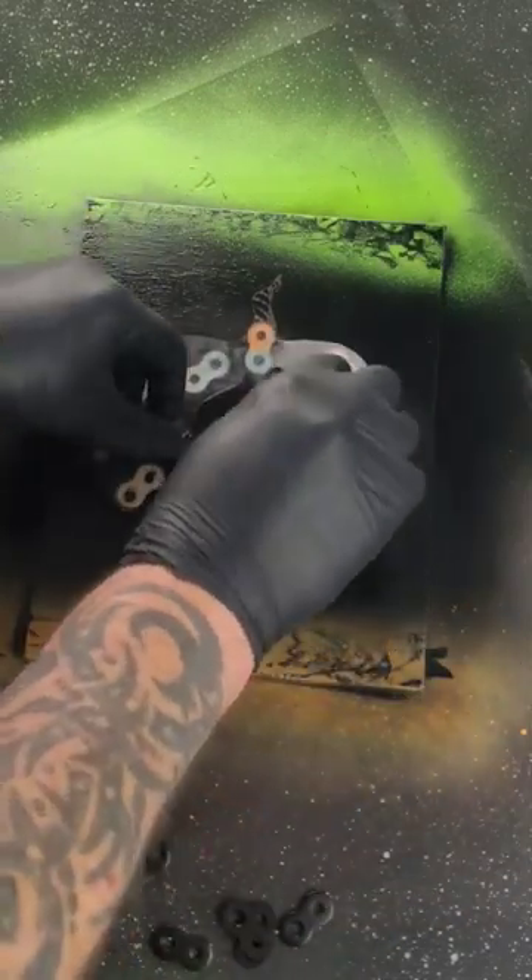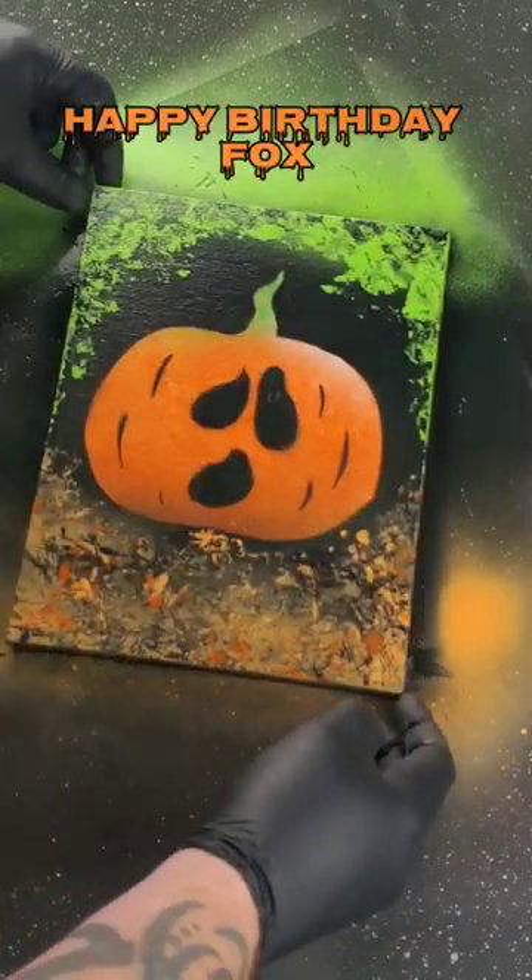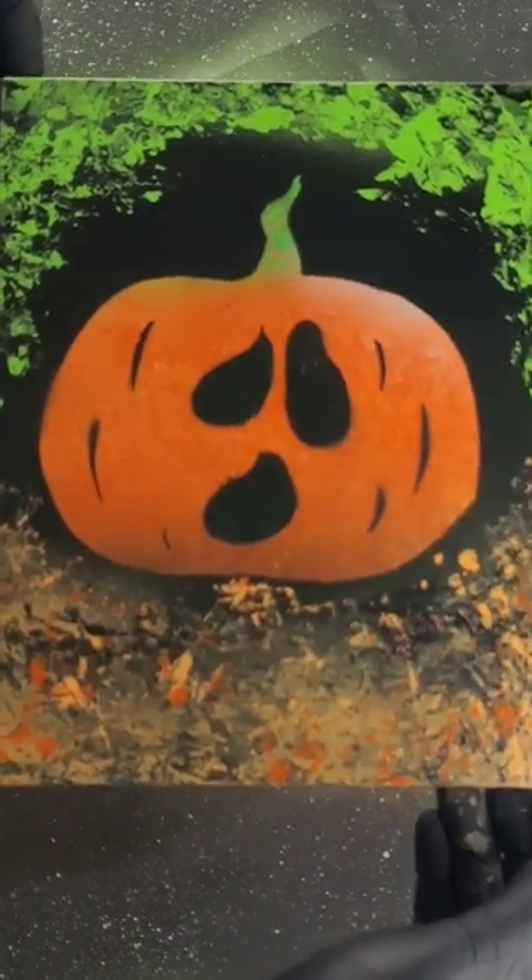Here we go. And there is a quick Halloween decoration. Let's take a closer look. I'd say that came out right.